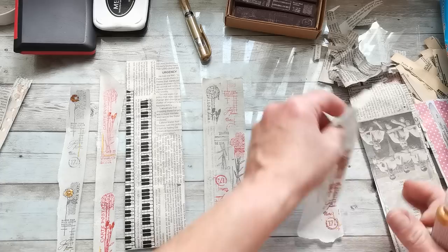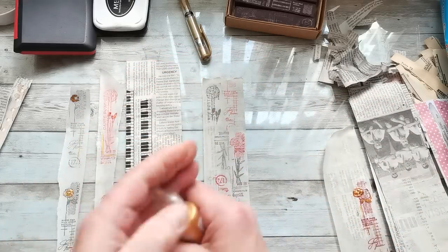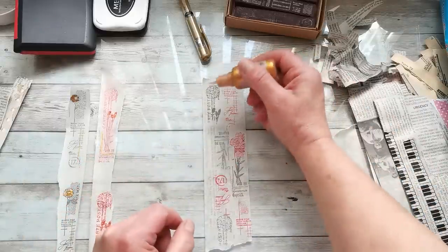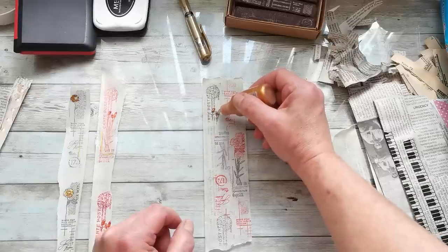And maybe take some liquid pearls and start to add them to your washi tape.